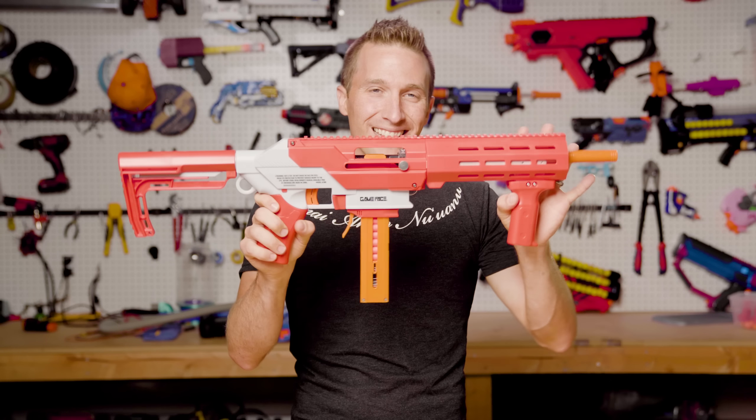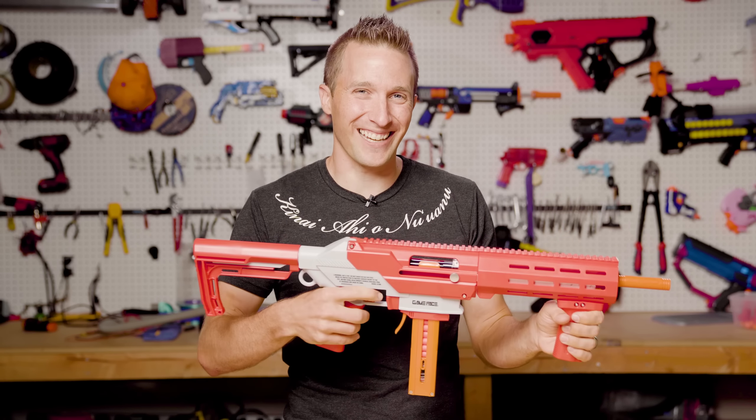Hi, I'm Luke. Today on Out of Darts, we're going to check out another high-powered springer, the Game Face brand's Havoc Prime. Let's get going.